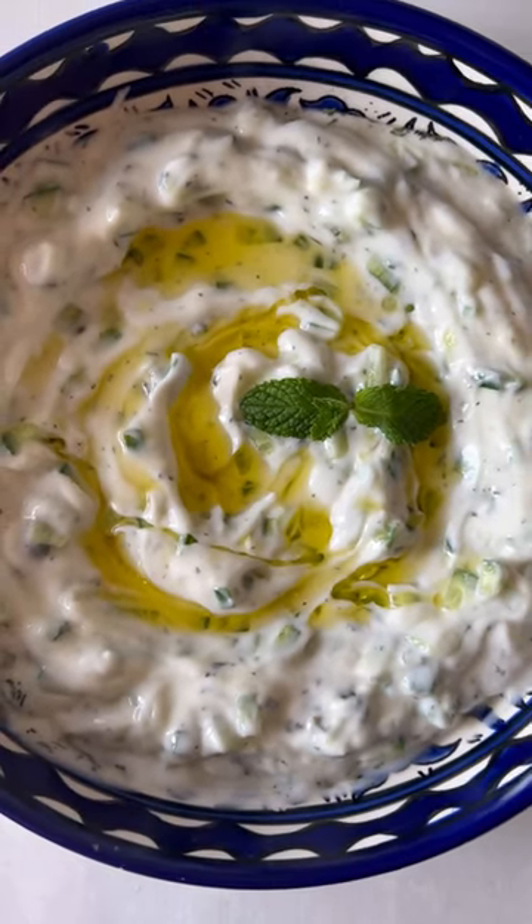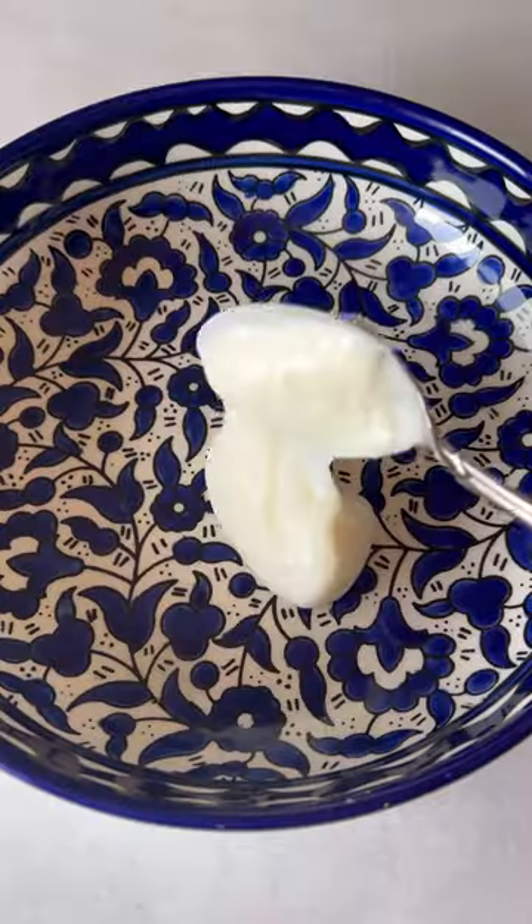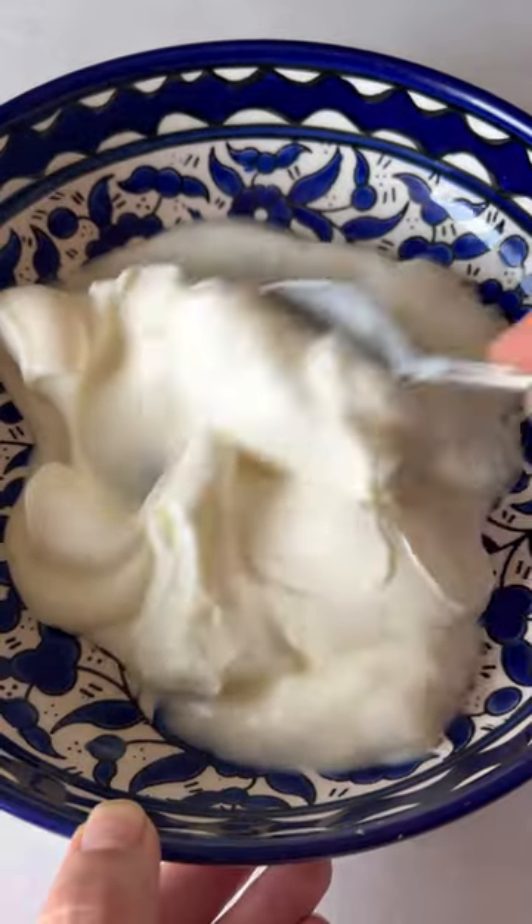Cucumber yogurt salad, also known as khiyar bil laban, is one of my favorite salads to make. It pairs well with so many dishes and it's really simple.